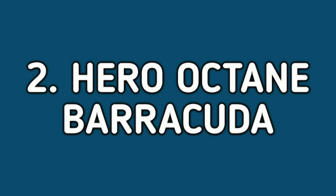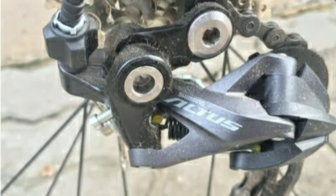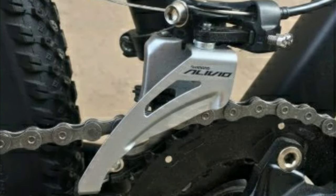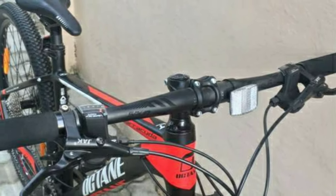Number 2: Hero Octane Barracuda. The Hero Octane Barracuda is an alloy mountain bike. It comes with a combination of 18 gears — 9 gears at the back from Shimano Altus and 2 gears in the front from Shimano Alivio. The shifters are from Shimano Acera. The handlebar is made of alloy and is 680mm wide.